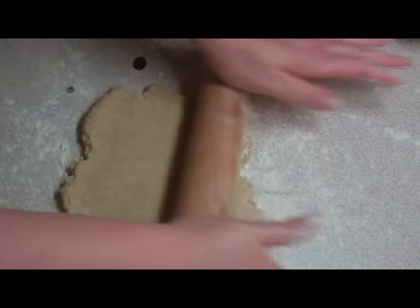If you're doing it for a flan or a pie, I'd recommend about three millimeters thickness, and then size it up against the baking tin you're using.